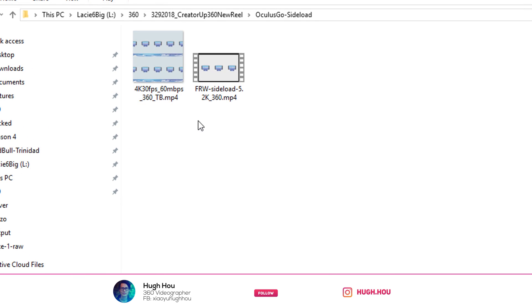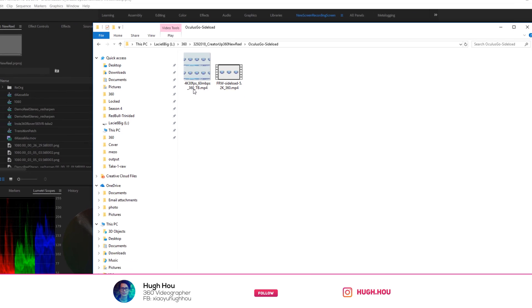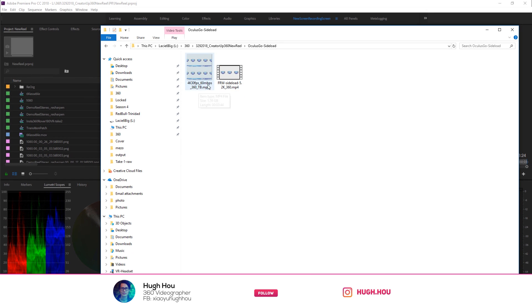After the file finishes rendering, it's good practice to rename it so Oculus knows what type of video it is. For mono, you use underscore _360. For top-and-bottom stereo, you use _360_top_bottom. For 180 side-by-side, you use _180_SBS. That's just how you let Oculus know what kind of file type it is so it plays the metadata correctly.